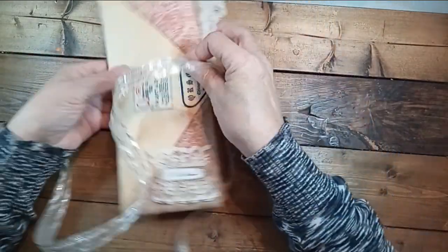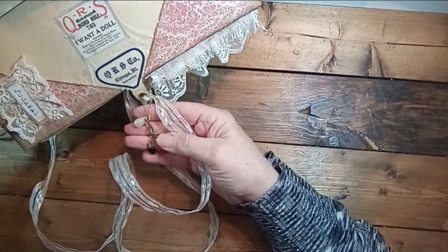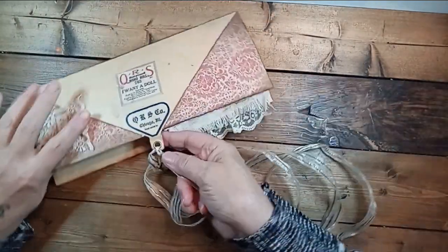I have a little dangle on it with a heart and a little teardrop pearl and some little faceted black beads. And this is the piano roll.